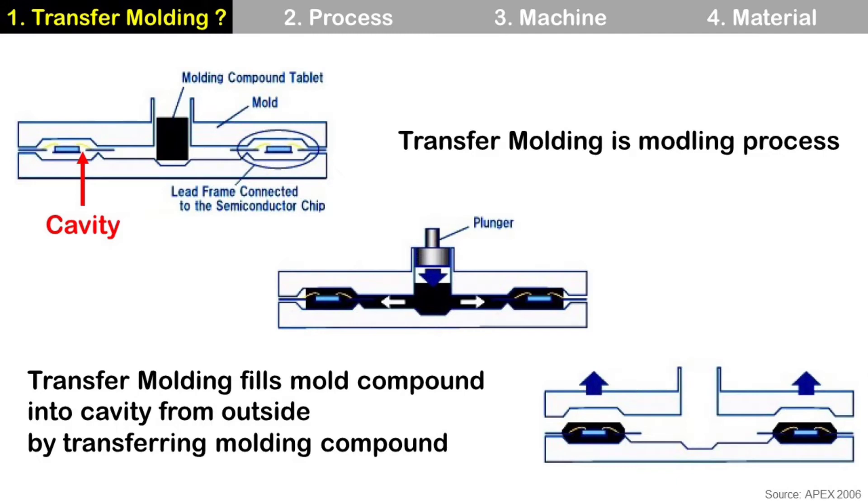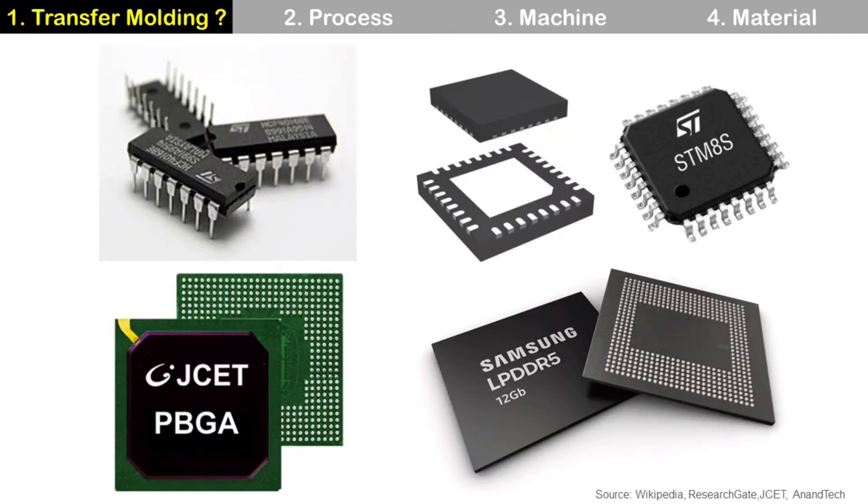Transfer molding fills mold compound in the cavity from outside by transporting molding compound. Transfer molding is the most common method and is used for wire bonding packages, flip chip packages, lead frame packages, laminate packages, and so on. So for most packages, those are made by transfer molding except for some special cases.